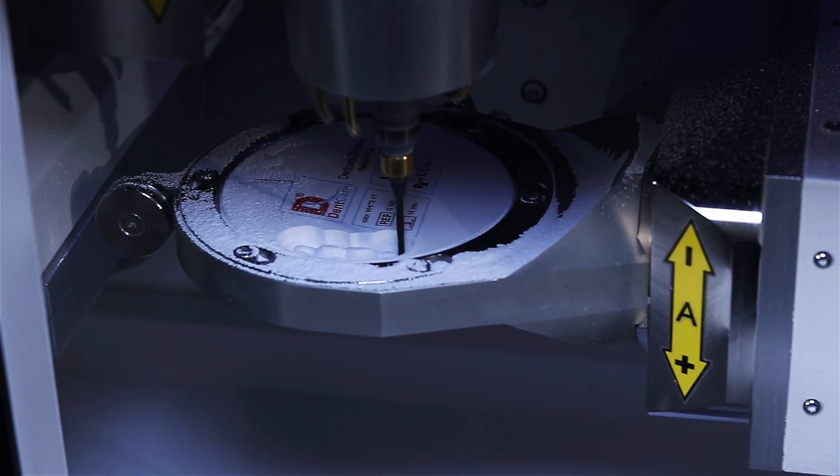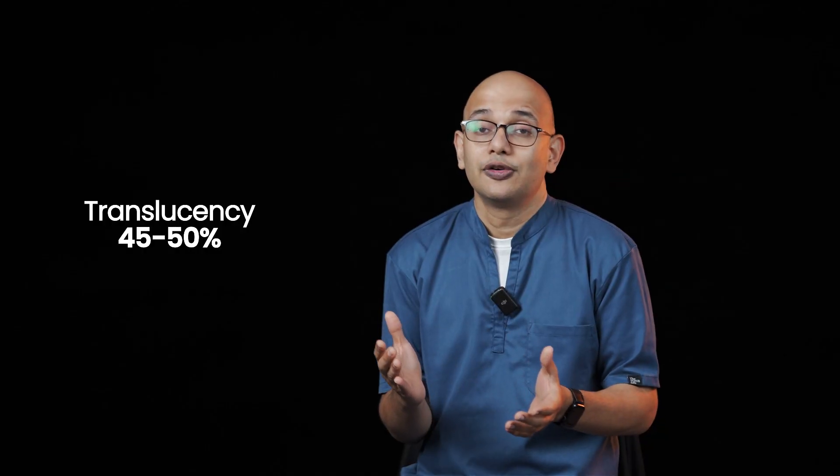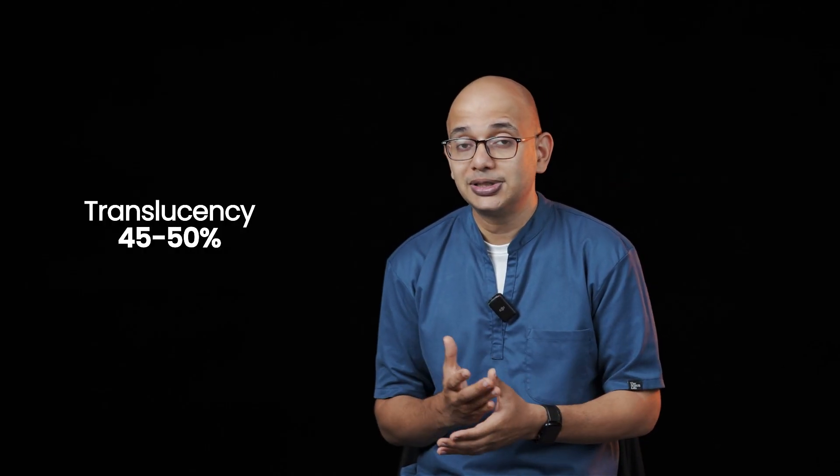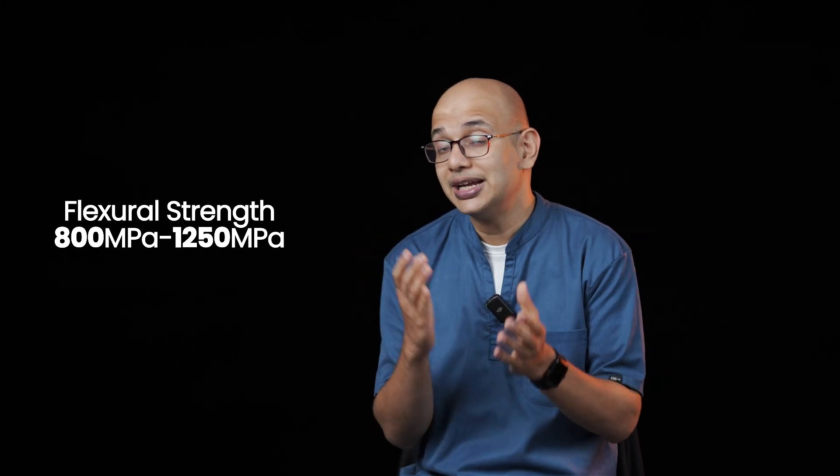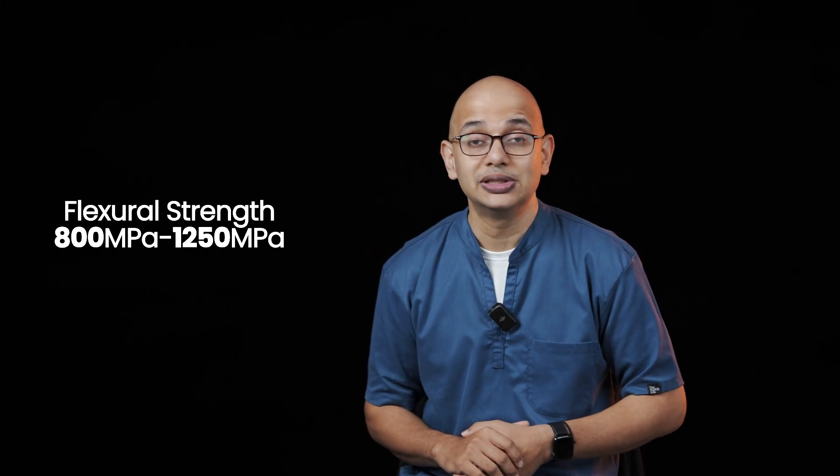Dencare Zirconia Platinum Plus has several discs with translucencies ranging from 45 to 50 percent and with flexural strengths ranging from 800 to 1250 MPa.